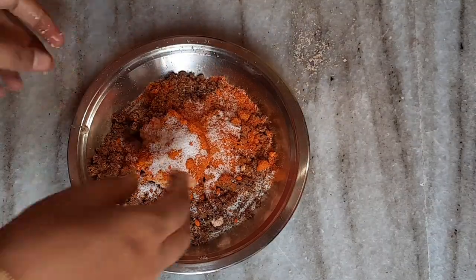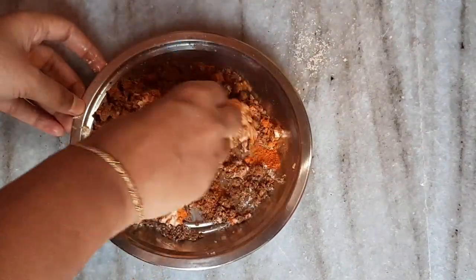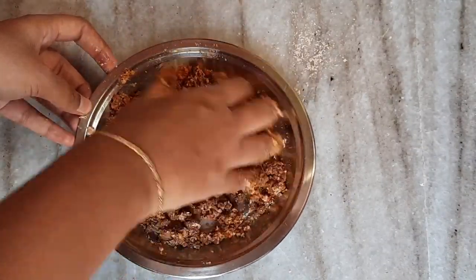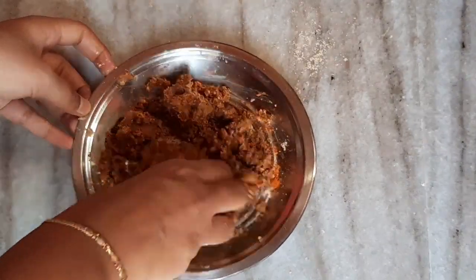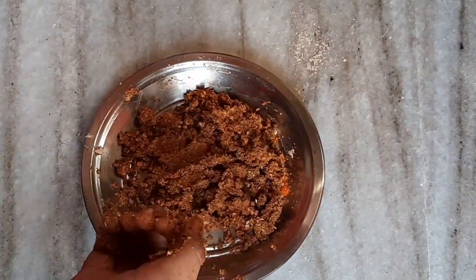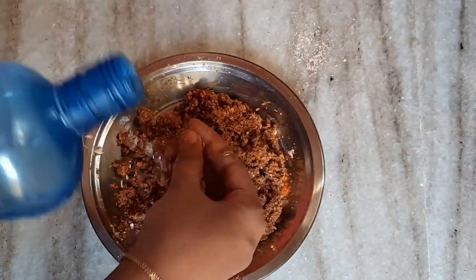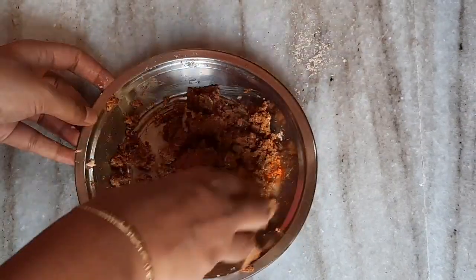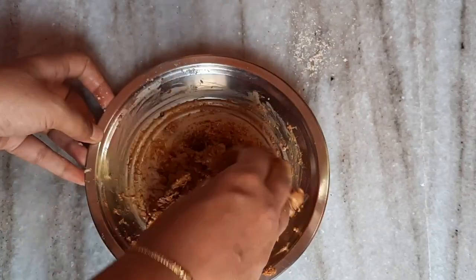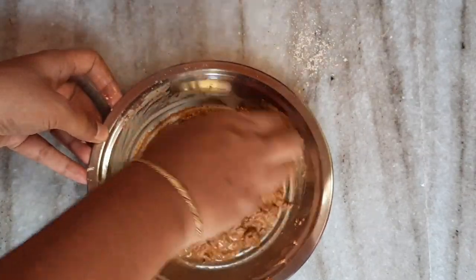We will add the gravy and stuffing to the fish. I will add the curry in the mix. I will prepare the stuffing and add the water. I will add the powder in cold and dry.